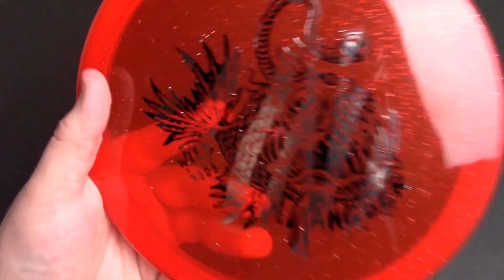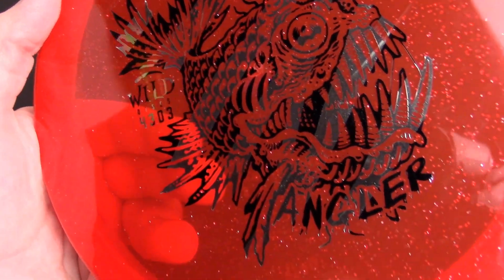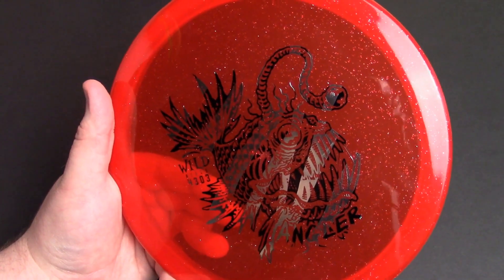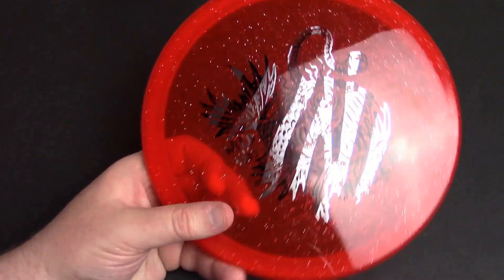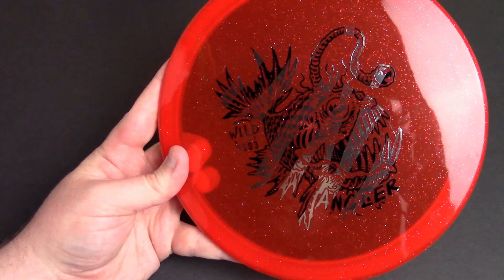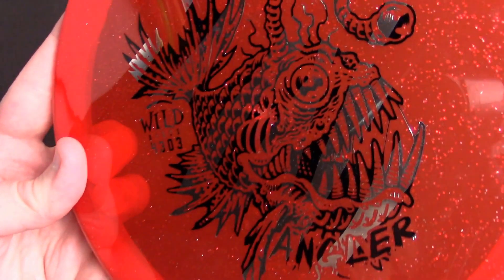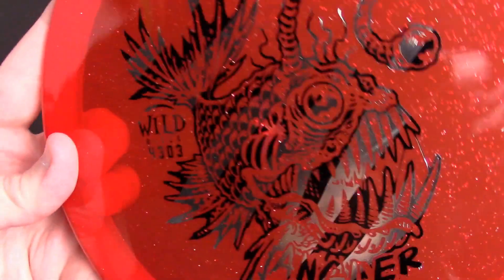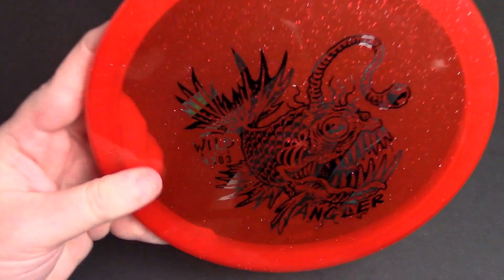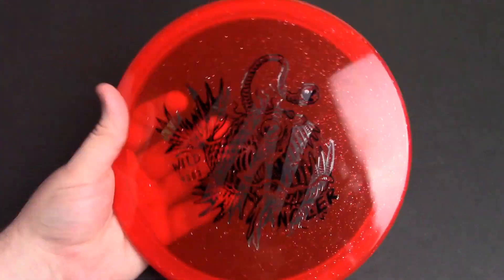I don't have a ton of flight footage on this thing but you'll get the idea pretty quick. I like the stamp on this — the angler fish is cool. I am an angler, going back to being a kid and fishing a lot growing up. I actually just got back into trying some fishing this year for the first time in a few years, and even though I'm like the world's worst fisherman, I've always been really fascinated by fish. I enjoy fishing and being on the water, so I dig the stamp and the naming scheme.